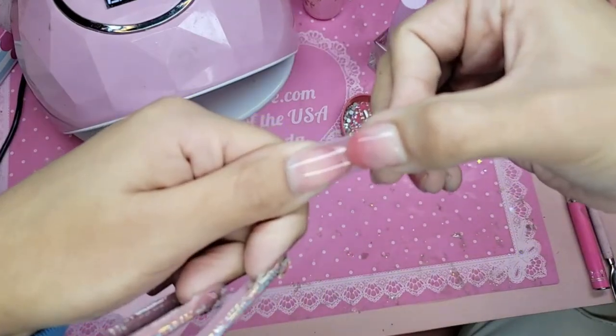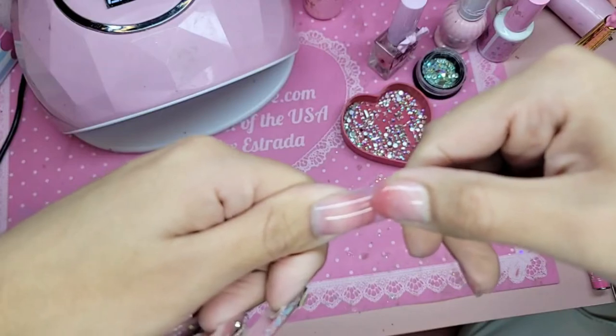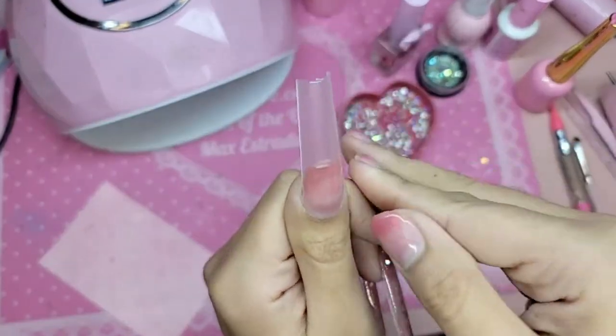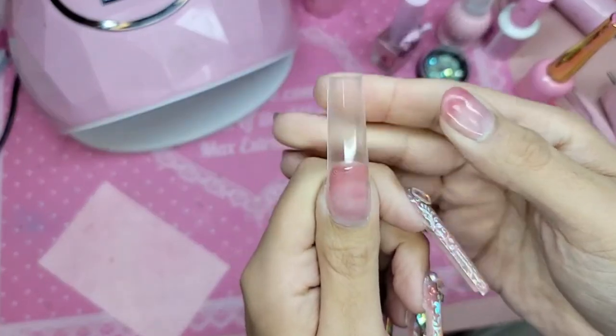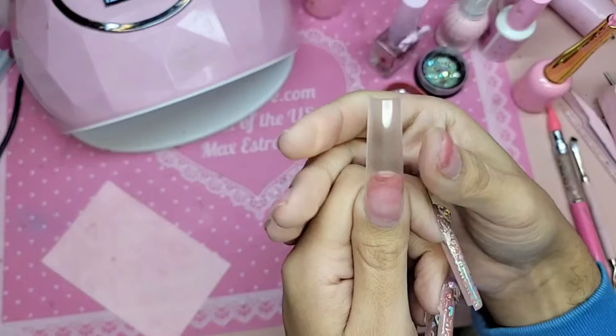So we are going to apply the bubble gum gel to the nail, press down firmly — and there you go, look at that. No bubbles, no moving, no shifting. This is great — for example, if you have crooked fingers and you want to adjust it before curing, you can.